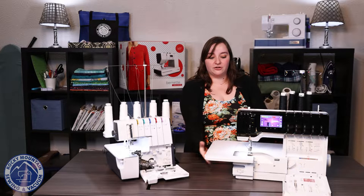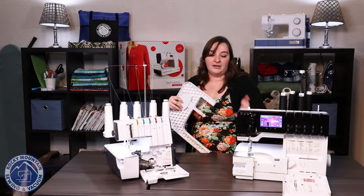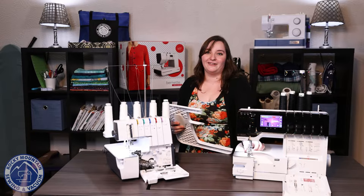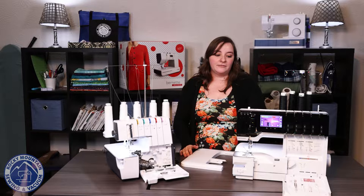This serger also has this nice table that you can take off, which is really nice so that you can do things like hem sleeves or get to some of those narrower areas. Another thing I really like is that when the needles are up — not down — I can actually move that presser foot over to the side so that I can get in there a little bit more.